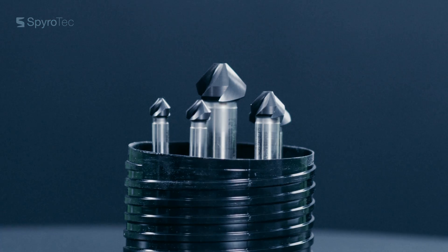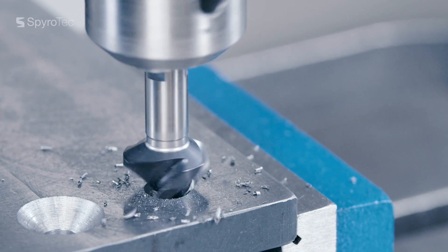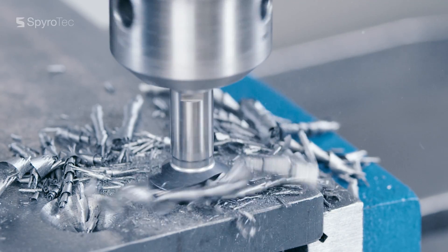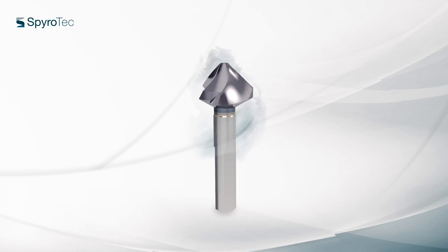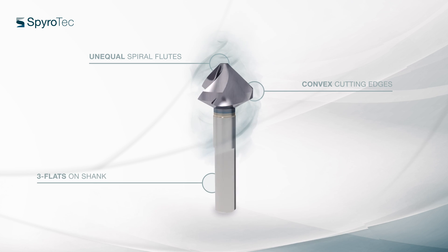With the new Countersink Spirotech from Göring, this is no longer an issue. With the Spirotech, you create perfect round countersinks, vibration-free and without chatter marks. You get perfect surfaces and an excellent result. Thanks to the innovative geometry, the Spirotech is way ahead of conventional countersinks.